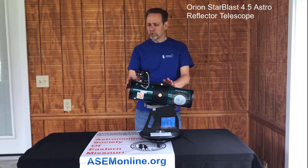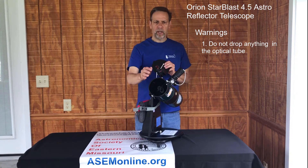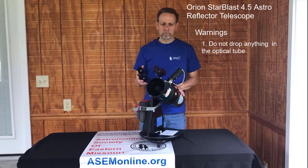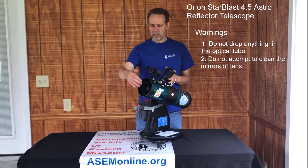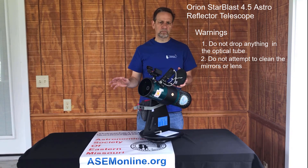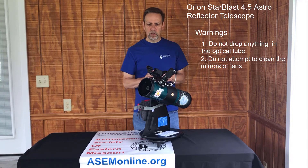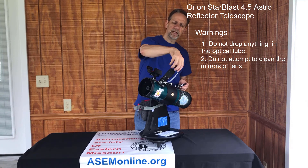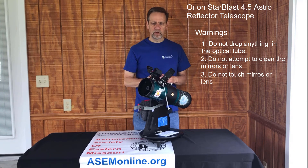I want to go through a few warnings. Don't put anything into the optical tube itself — try to keep it covered when not in use and keep children from dropping things in here, as you can damage the mirrors, which are what make the telescope work. Do not attempt to clean the optics yourself. If someone gets mud or anything on the mirror or eyepiece, don't try to clean them with regular tap water or cleaner — you will damage them more than the mud itself. Bring it back to the library and we'll get it cleaned properly. We humans have very oily fingers, so don't touch the eyepiece lens or the mirrors — the oil is actually harder to get off than mud.